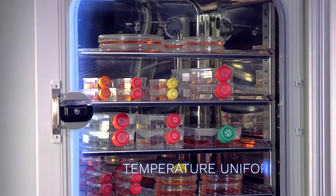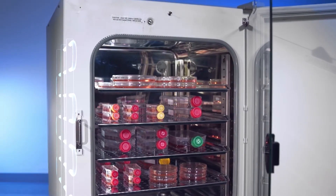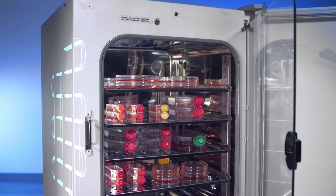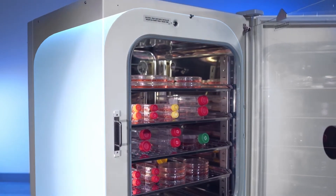We offer two options for properly heating and maintaining temperature in the growth chamber. Direct heating elements offer a quick return to the set temperature after the door is opened, while water jacket heaters offer a slightly better temperature consistency.